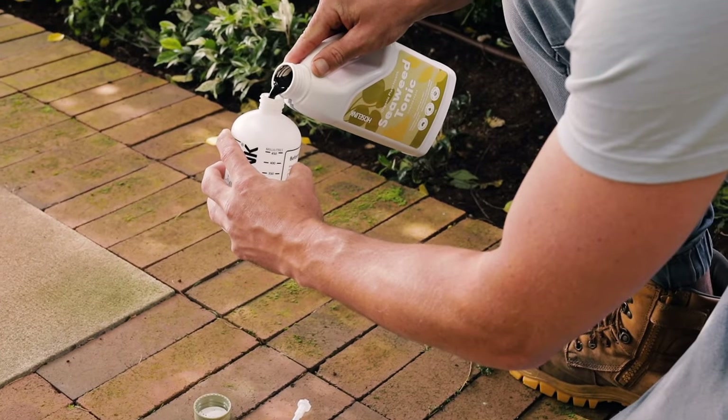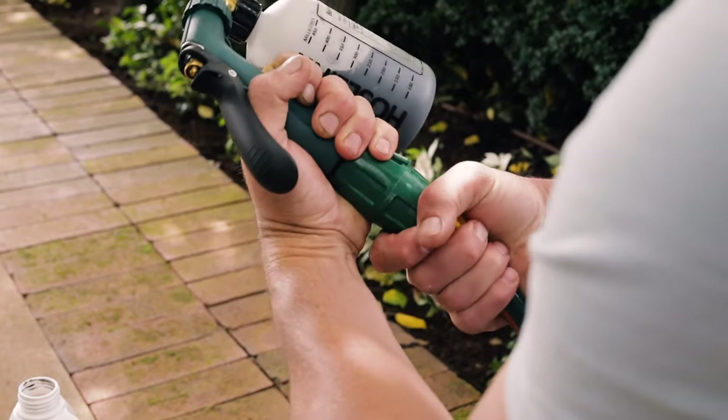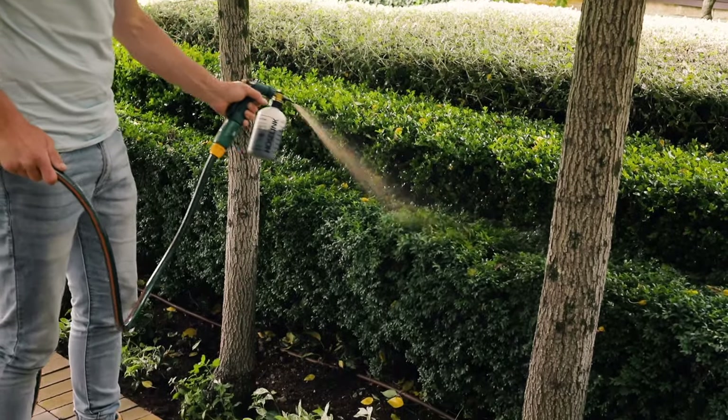It also really helps to spray the hedge with Hoselink seaweed tonic every two to three weeks during spring and summer. This makes the plant stronger and more resistant to pest, disease and stress.